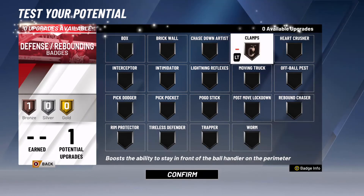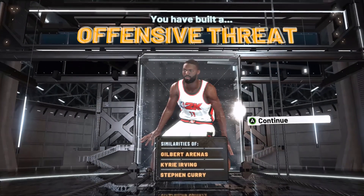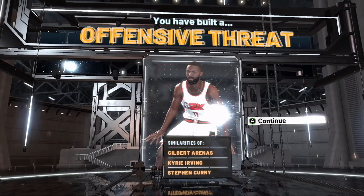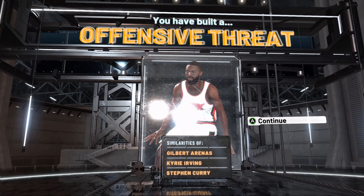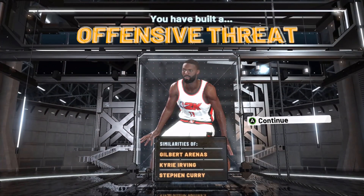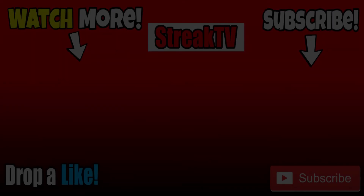For defensive badges, since we only have one badge upgrade available, I put it on clamps so that we can play good defense. I hope you guys enjoyed — make sure to drop a like on the video and subscribe if you're new so we can reach 600 subscribers. Let me know down in the comment section what kind of 2K20 videos you'd like to see and what players I should recreate for you guys. I'll see you guys in the next video — peace.